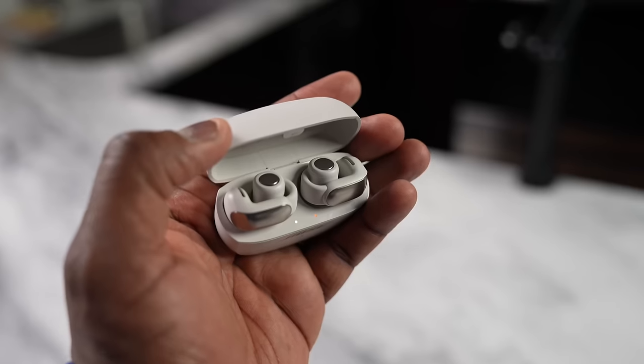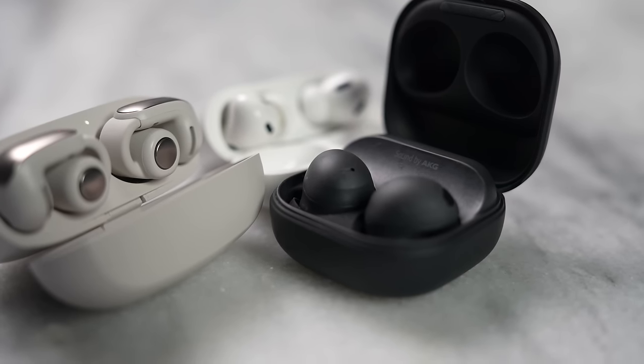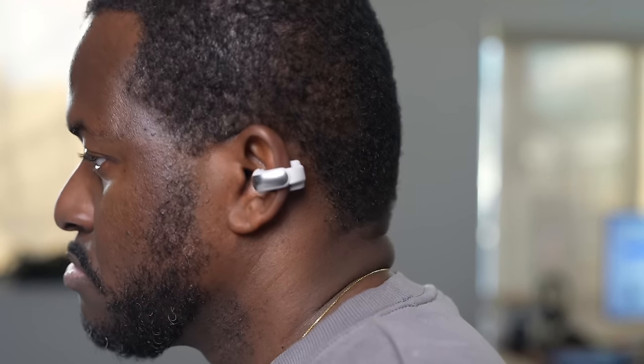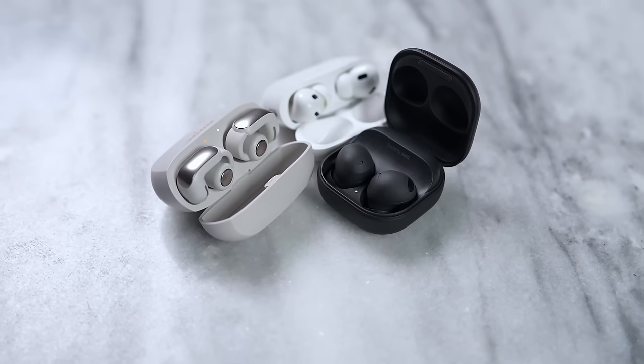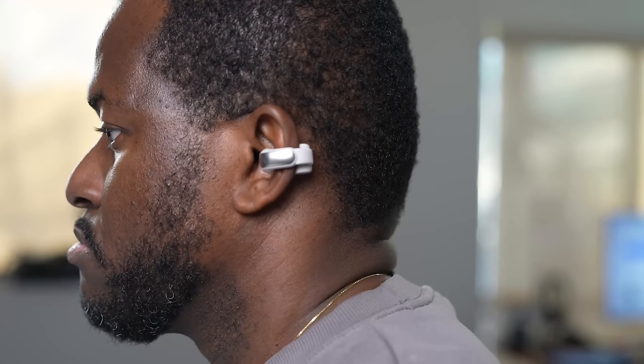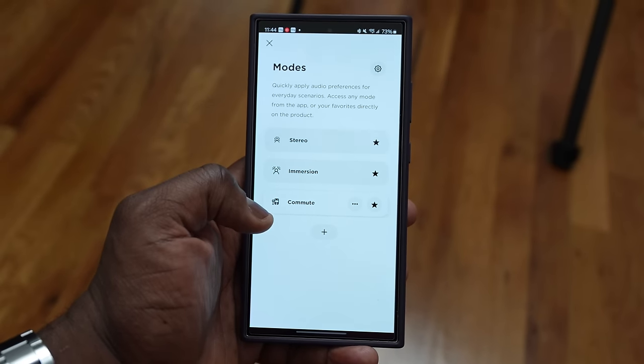What about audio quality? Because these are open-ear headphones — they don't go into your ear — judging sound is a bit different. For pure sound quality, fidelity, and bass, the Galaxy Buds 2 Pro and AirPods Pro will win simply because those drivers go directly into your ear. Bass on the Bose Ultra Open is not as strong as I'd like, but it's good enough.